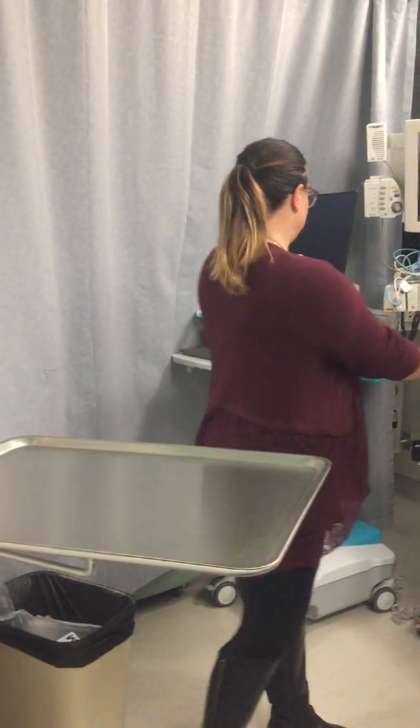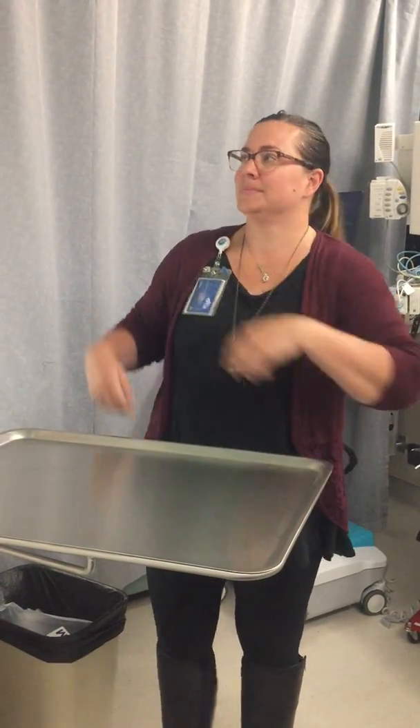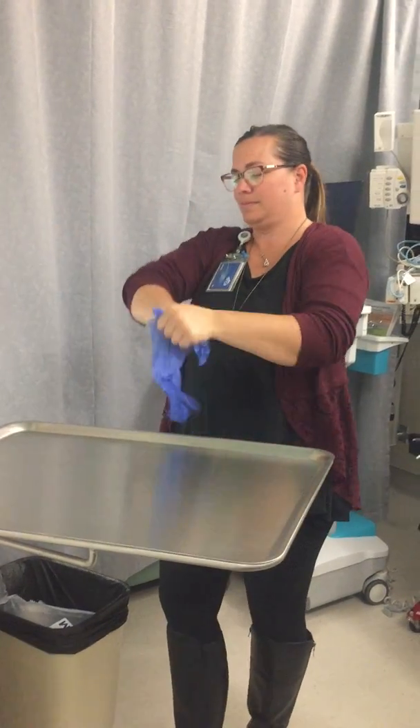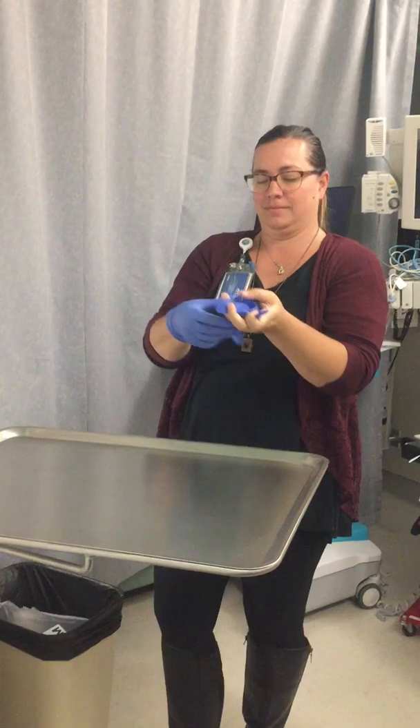Step one: gather needed supplies. Step two: don gloves to clean and disinfect the large mayo stand and allow to dry for at least two minutes. Remove gloves and perform hand hygiene.